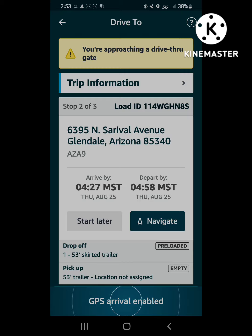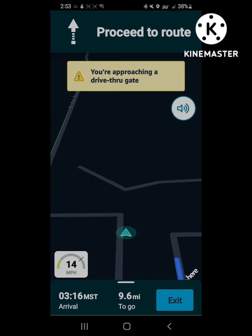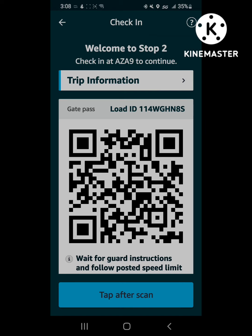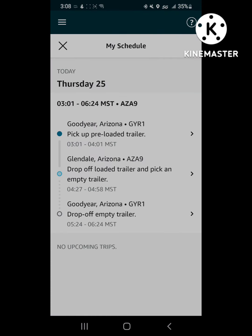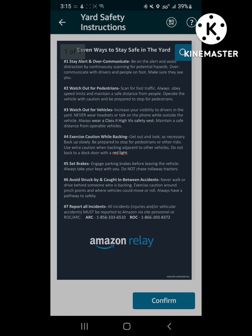This load was a little bit different. I was supposed to be bringing a loaded trailer to Glendale and picking up an empty and bringing it back to Goodyear, but when I got to Glendale they informed me they didn't have any empties. They're going to ask for the load ID — you need a load ID for the load you're dropping off and a load ID for the empty trailer you're picking up. Hit the arrow up in the top left corner, go to View Schedule. The dark green is the load that's completed, the blue is the one you're working on — you've got the load ID for the drop-off at the bottom and the load ID for the pickup empty trailer up in the top section.